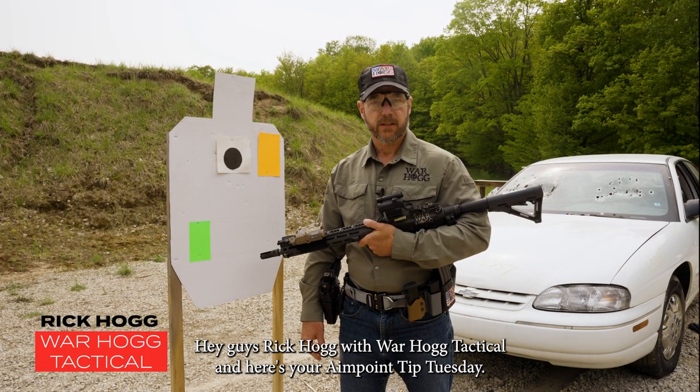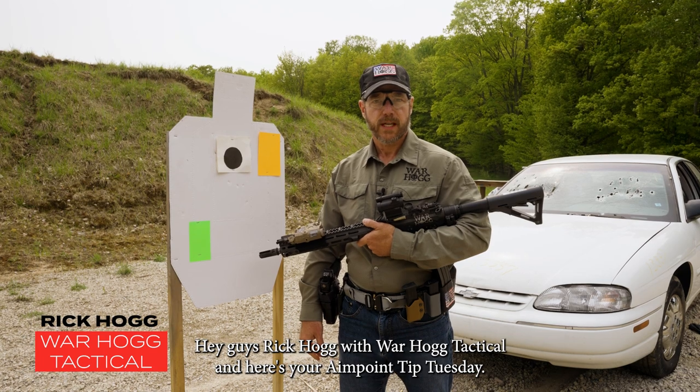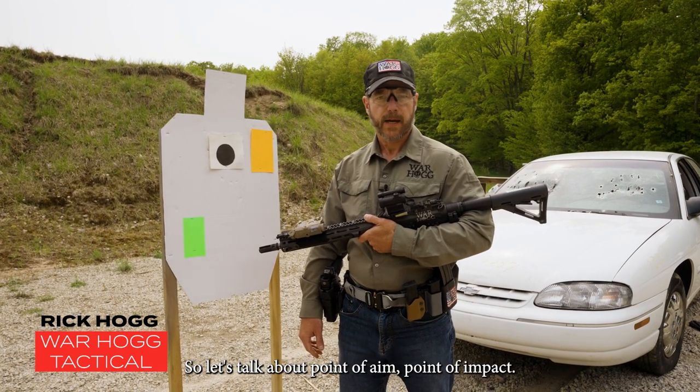Hey guys, Rick Hogg with Warthog Tactical and here's your Aimpoint Tip Tuesday. Let's talk about point of aim, point of impact.